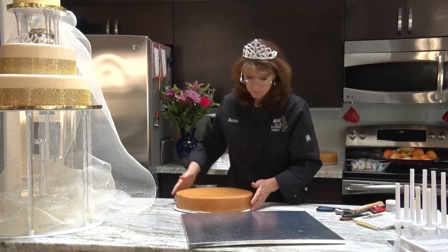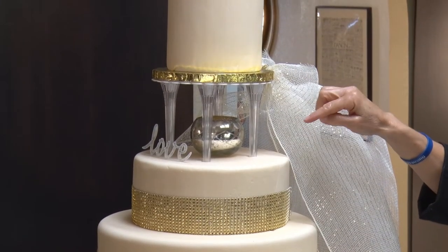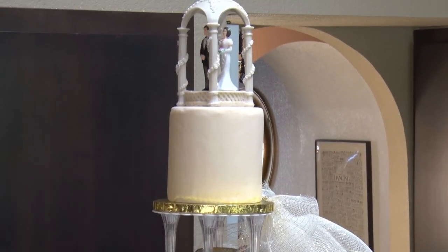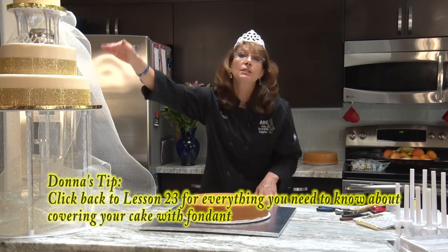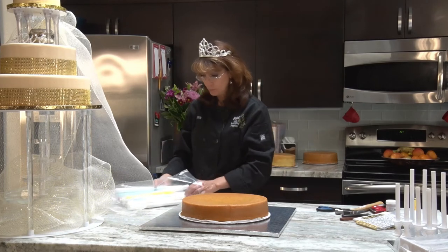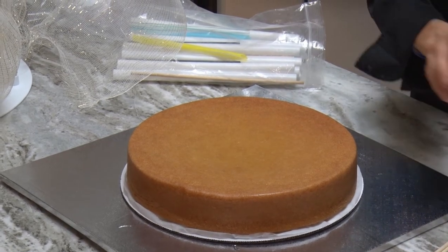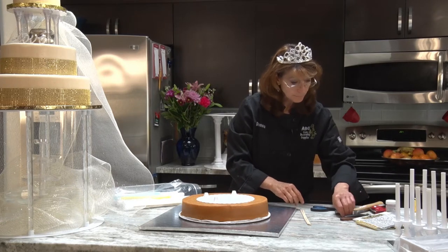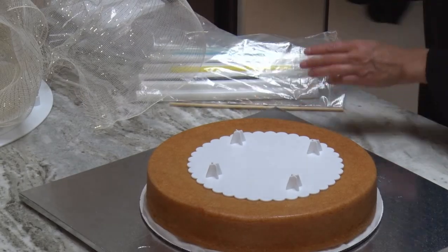We have our cake board, our cake, and this here is our stacked cake. This here is our cake with our push-in pillars — a little bit different than the other two cakes that we did. And then we have our top cake. When doing another cake on top of this, you've got a couple different ways. One is the way we talked about earlier — on the Halloween cake, you push it in. Let's say this is going to be the next size cake, so you have something to mark it with. You just need something to mark around your cake board.